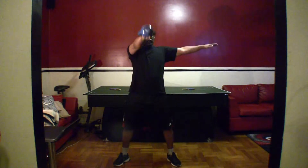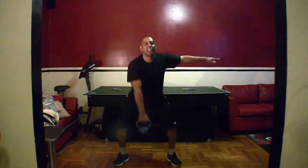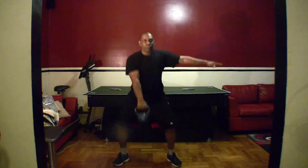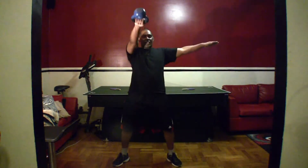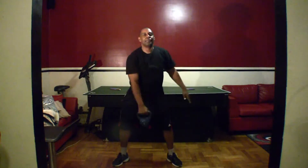One, two, three, four, five, six, seven, eight, nine, ten, eleven. Breathe. Twelve, thirteen, fourteen, fifteen. All right.